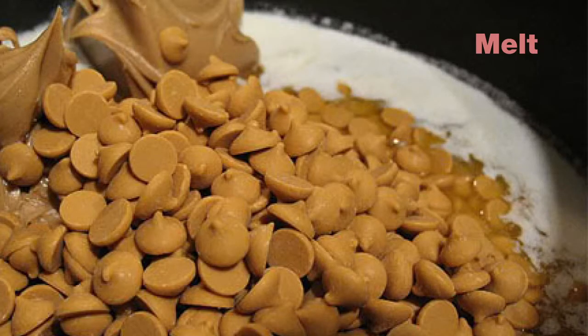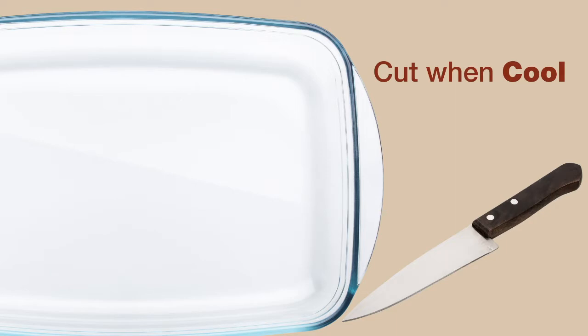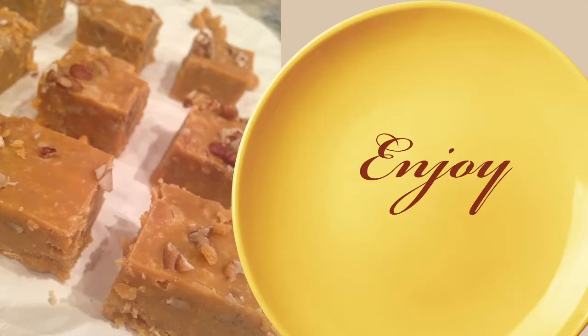You simply add all the ingredients in a pot over medium heat. Stir until the chips melt. Add the ingredients to a glass or metal lined pan with foil. The size of the pan is up to you. Cut the fudge after it cools, and enjoy!